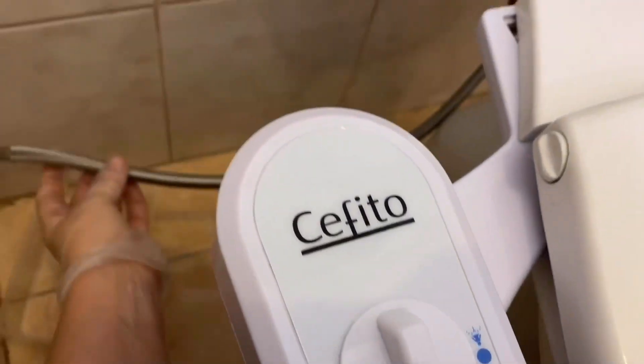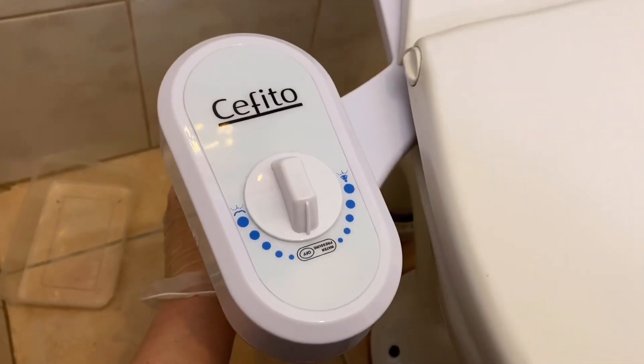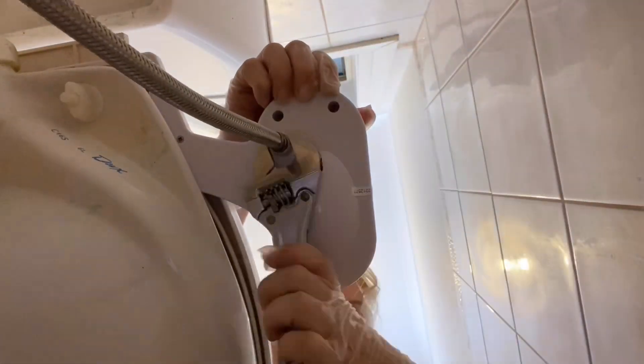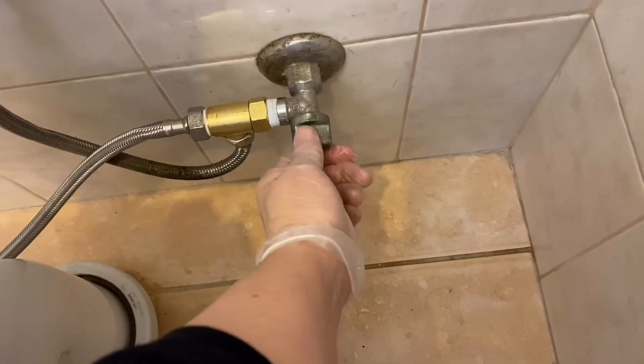The last step is to hook up the hose for the bidet. This simply screws on underneath — just gently tighten it with a wrench, you don't want to snap anything. Then turn on the water and wait for your system to fill up.